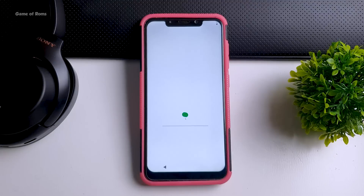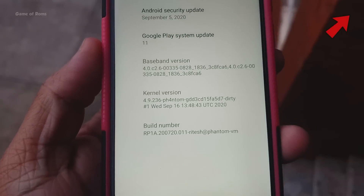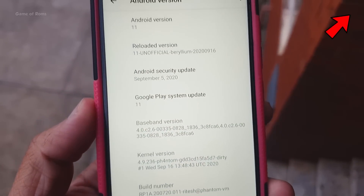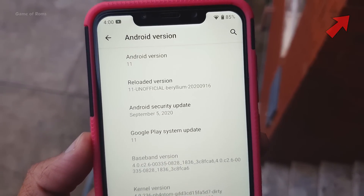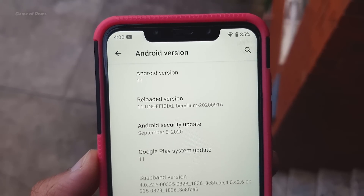If you don't know how to unlock the bootloader of POCO F1 or any Xiaomi phone, I will drop that video in the i-button, so make sure you check that out. You must also have a modified TWRP — I will drop that link below in the description.